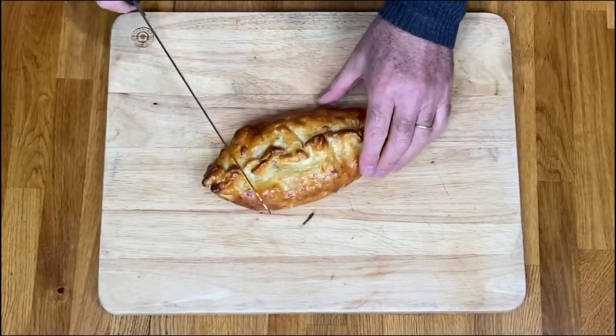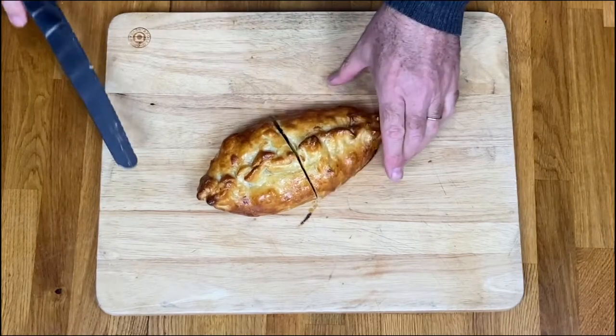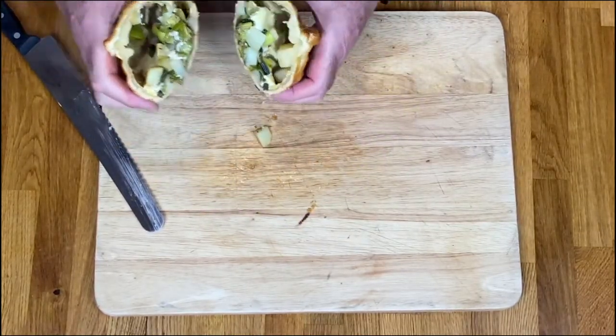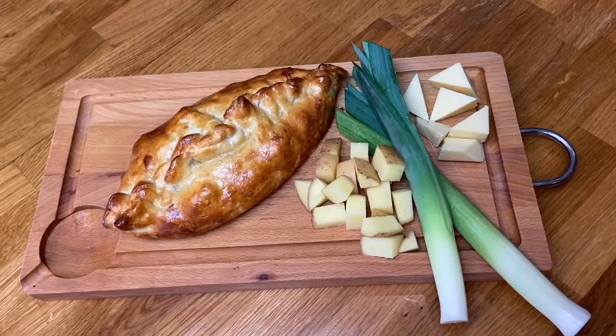Let's see what it looks like inside. Oh yes — the cheese is melted, potatoes are cooked, and the leeks are succulent and sweet. Enjoy your pie!